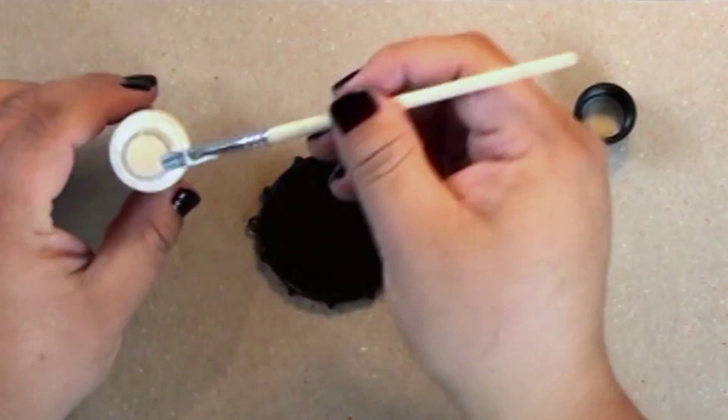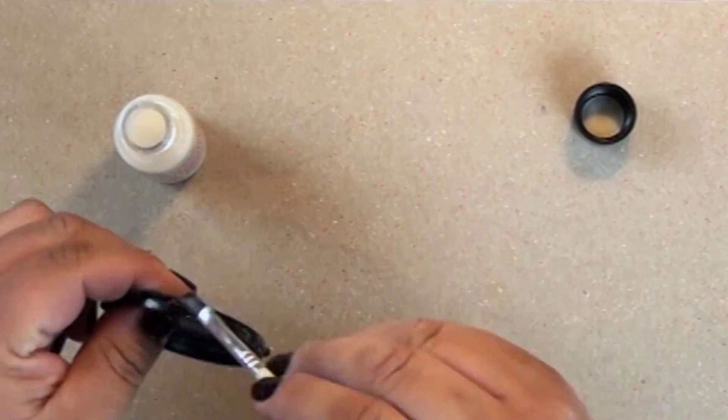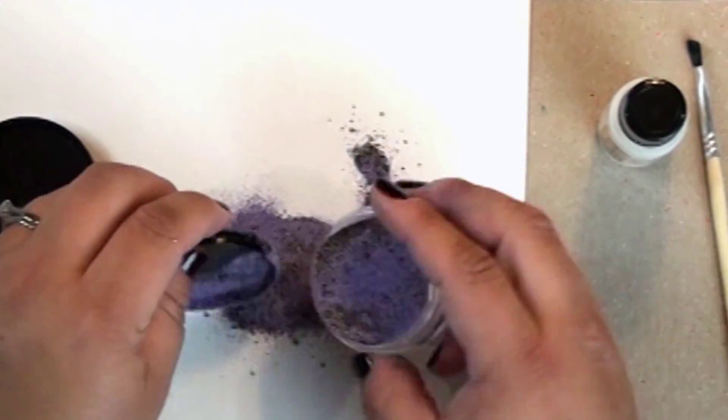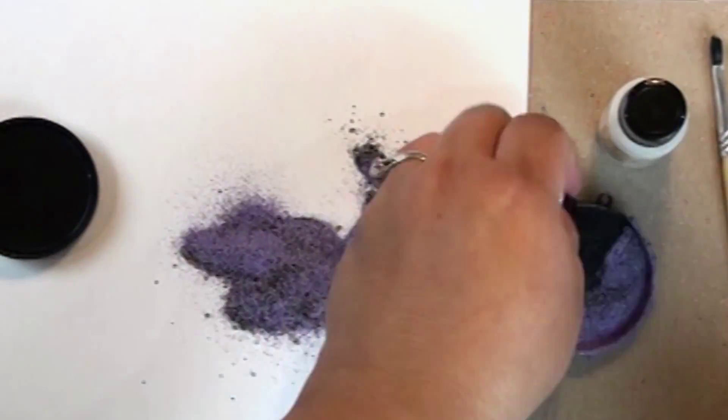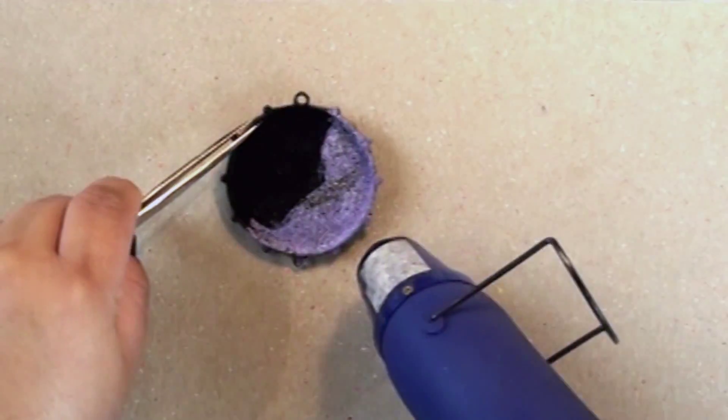Then I'm going to color this with some ice enamel. I'm painting ice enamels medium on the bezel wherever I want to add color. First I'm going to use the new amethyst ice enamels from Ice Resin — I'll just sprinkle it where I want it, put the rest back in the container.